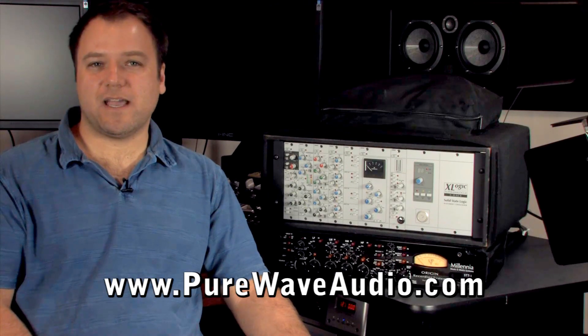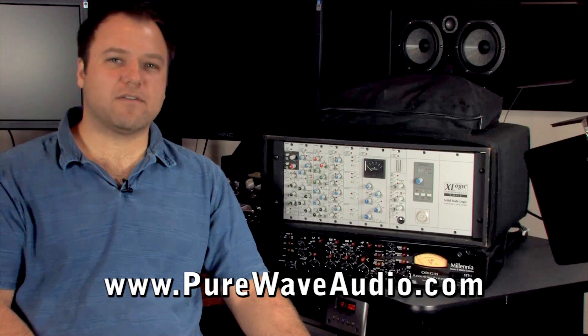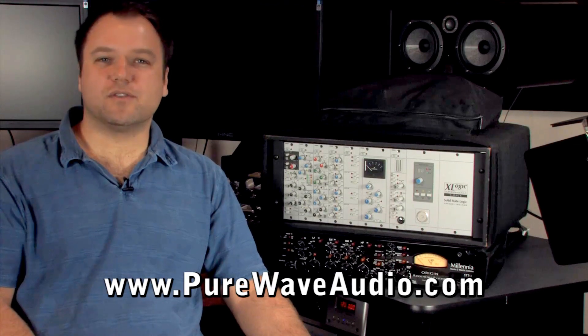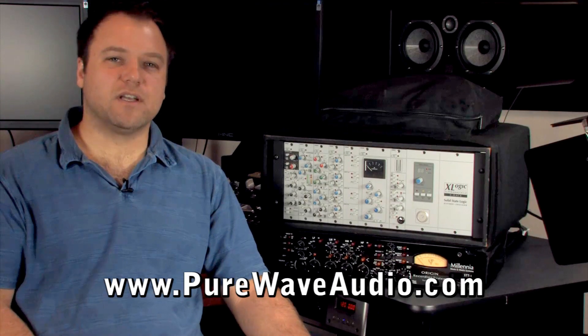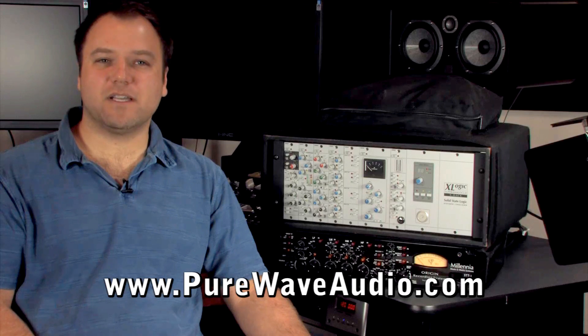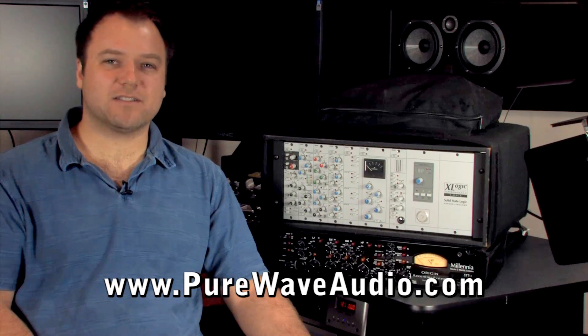API, or JDK Audio, has pioneered the 500 series modules. Many third-party companies use their system and chassis specs to design their own modules, so you could have multiple brands of gear in the same power supply chassis.